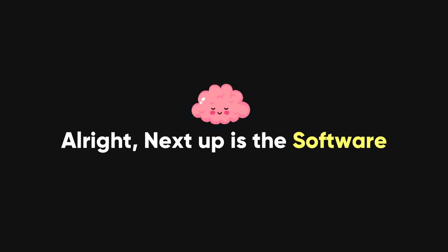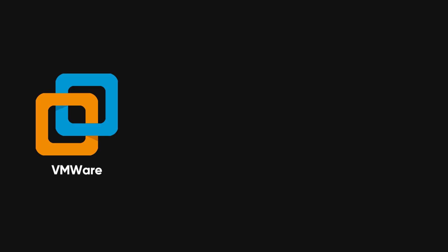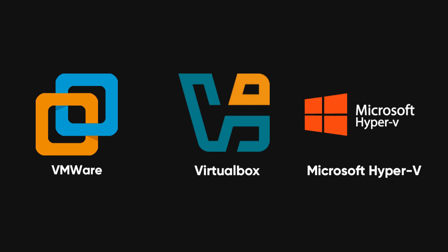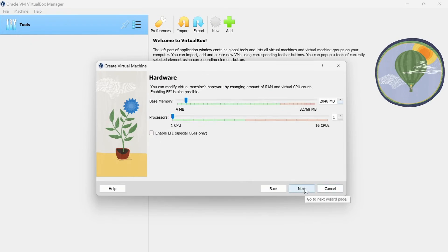Alright, next up is the software — this is the brains of your operation. To create a virtualized environment where you can experiment safely, you'll need virtualization software like VMware Workstation, Oracle VM VirtualBox, or Microsoft Hyper-V. These programs allow you to run virtual machines (VMs) on your computer, essentially creating multiple virtual computers within your physical machine. This will allow you to test and practice various operating systems and configurations without the risk of damaging your actual system.